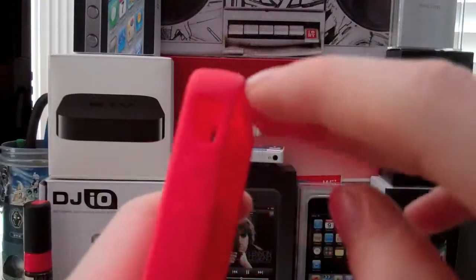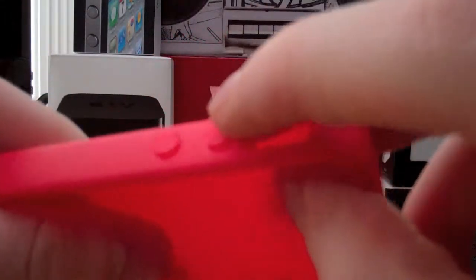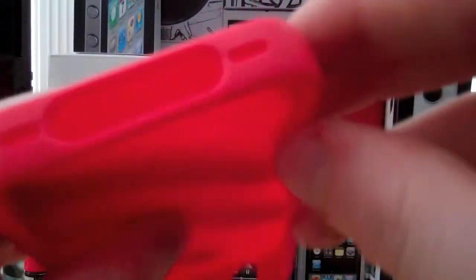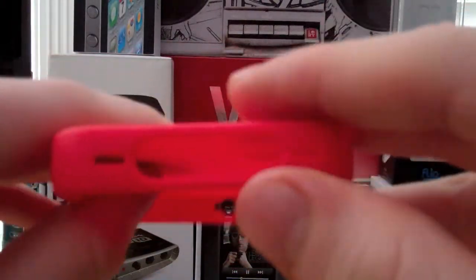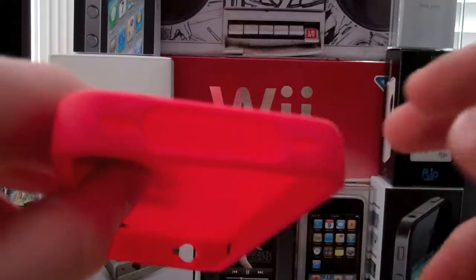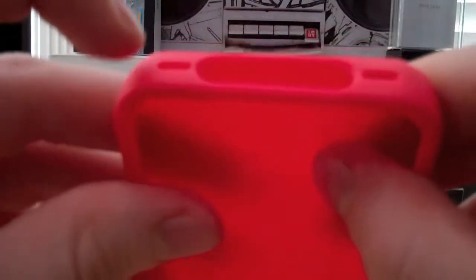Let's go around the case. As you can see, it has a cutout for the vibrate button. It has the two volume rocker switches right here — they're actually really soft and easy to press, which I like. Going around the bottom, it has a big cutout for the 30-pin dock connector.